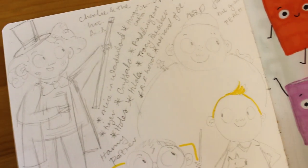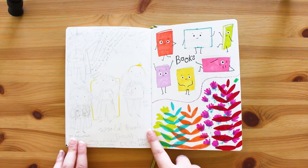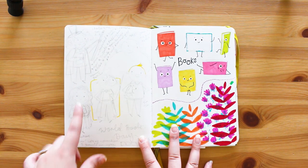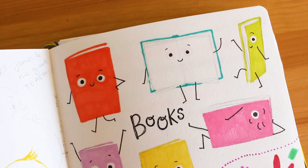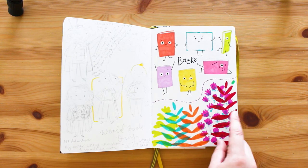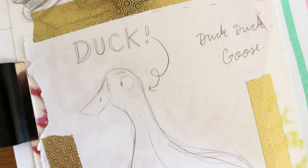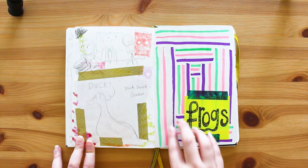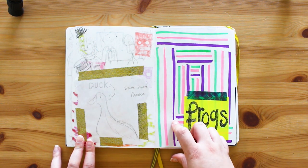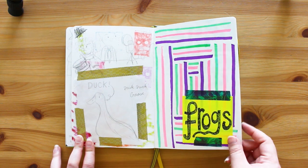This was for the World Book Day picture I did - also up on Instagram, and I posted a video showing the process. I sketched out little children super rough, about five minutes each. Then I played with some different books - I really like the way I've written 'books' there actually. Some of these books are super cheeky. Then there's a duck with 'Duck Duck Goose' written on it, and this was testing out highlighters because they kept running out of ink - and this just says 'frogs.'